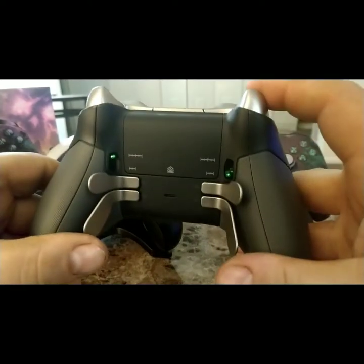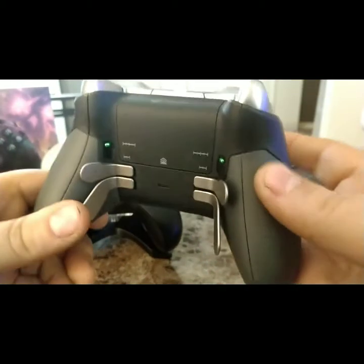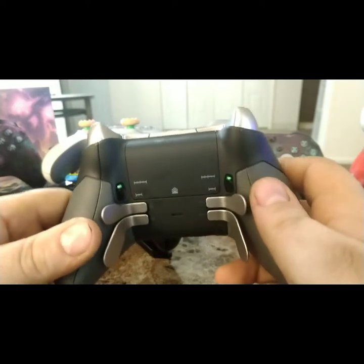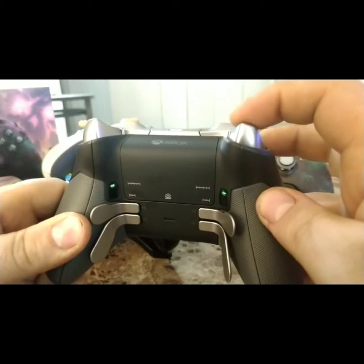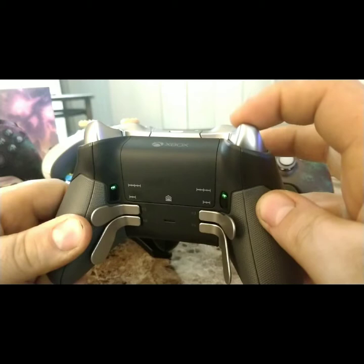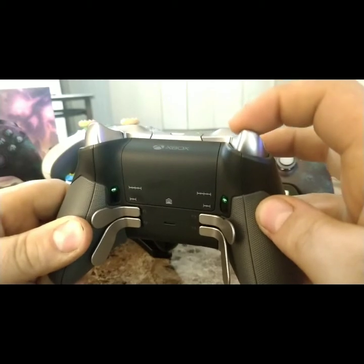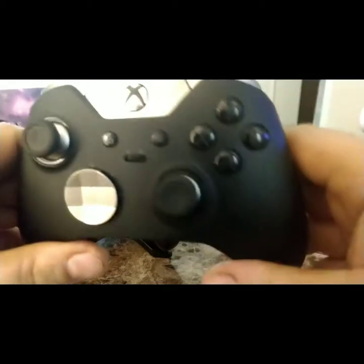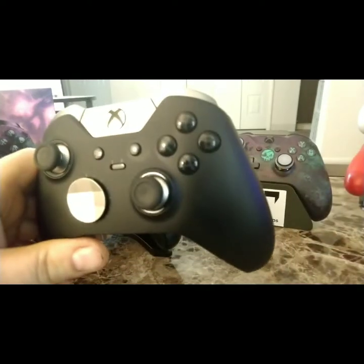You can press the trigger stop button for halfway or all the way. One thing I will give to Battle Beaver is they have a very responsive stop — you barely press it and it's already registering. If you're playing shooter games, that's quite an advantage. It's like the trigger becomes one of the face buttons it's so fast. I have to give it to Battle Beaver for that, but this Elite controller is still awesome.